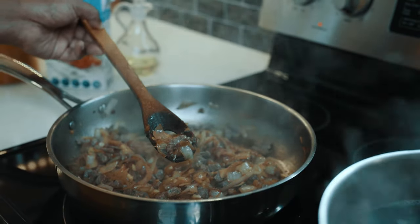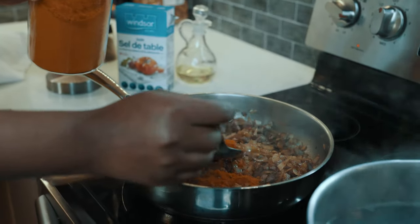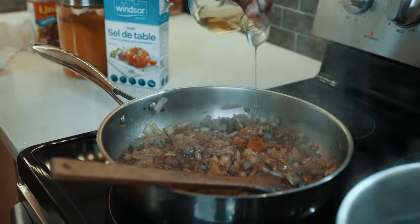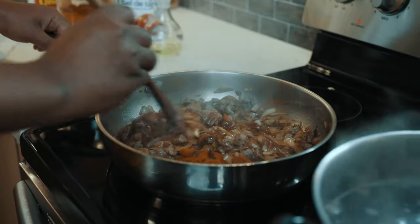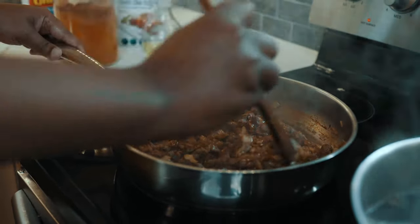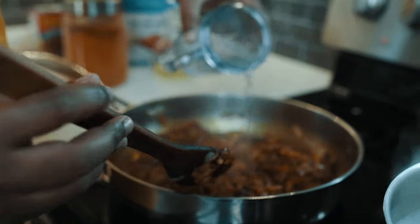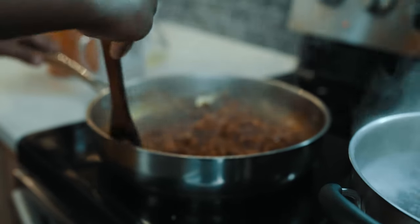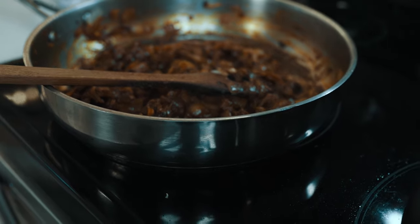We will use the rice. We will add a little bit of salt to the water. Now we are going to make it a little bit.